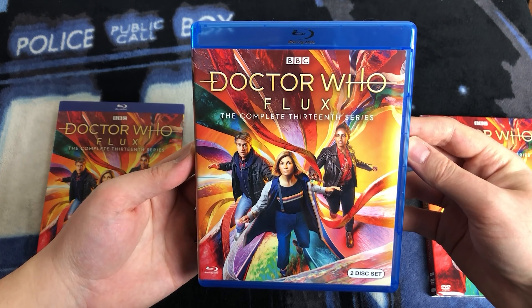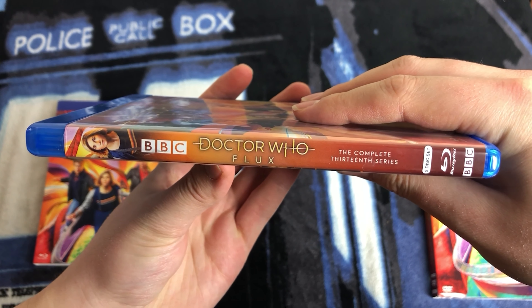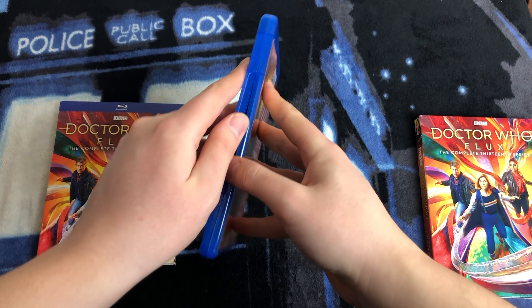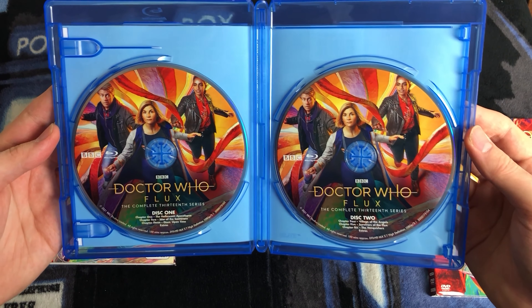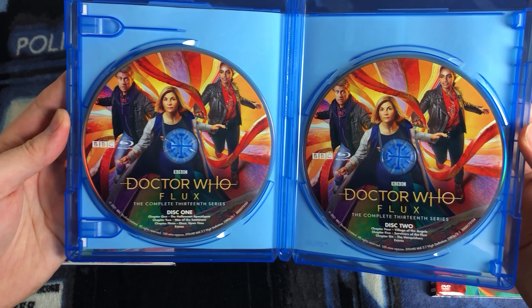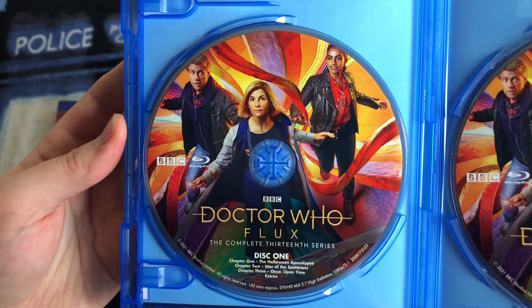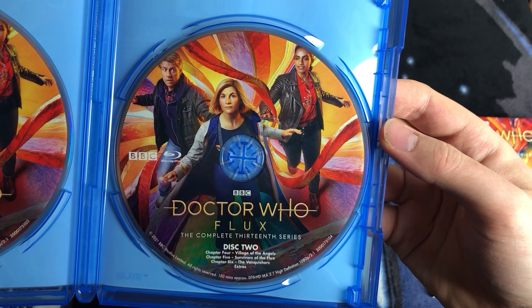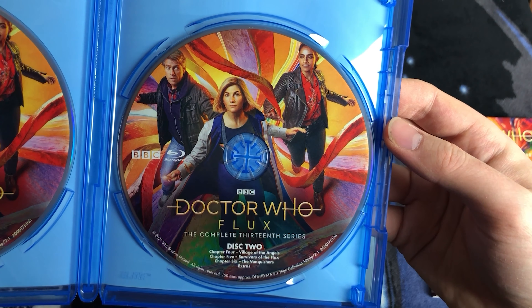All right, let's remove the slipcase. Here it is unsealed — beautiful. This is what the exterior binding looks like. We have the same image of the Doctor, the logos, and 'the complete 13th series.' This is what the back of the Blu-ray looks like. Let's open it up and take a look at the discs. There's no individual disc art, but that's pretty typical for the US releases. They've carried over the beautiful artwork from the front for both discs. Disc one has Chapter 1: The Halloween Apocalypse, Chapter 2: War of the Centaurians, Chapter 3: Once Upon Time, and Extras. Disc two has Chapter 4: Village of the Angels, Chapter 5: Survivors of the Flux, and Chapter 6: The Vanquishers, as well as Extras.